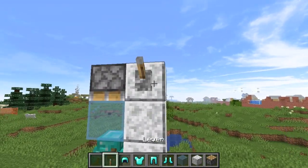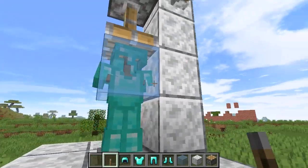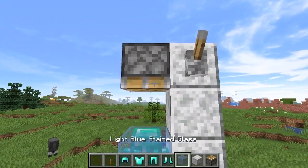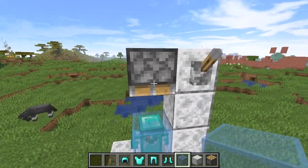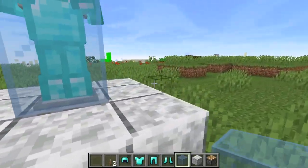Now, with your lever — watch this. Boom! Oh my goodness, it pressed the glass right over it. Put in another glass piece and press it one more time. Boom. All done. Look at that — your armor stand is now encased in glass.